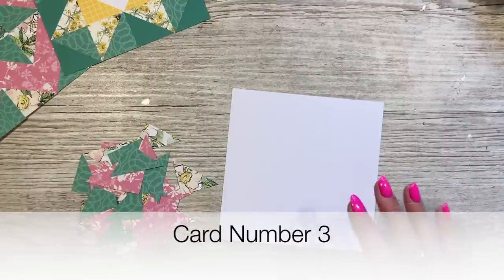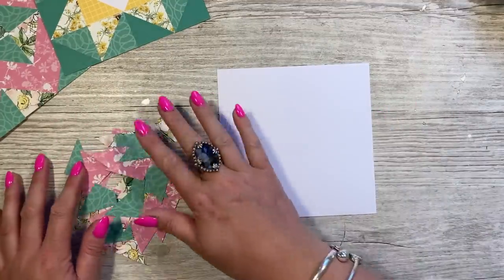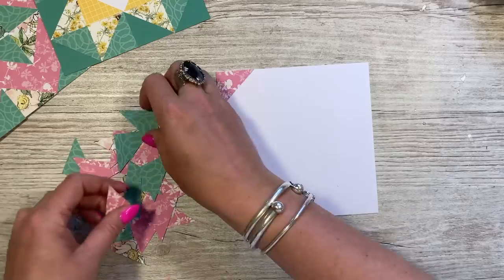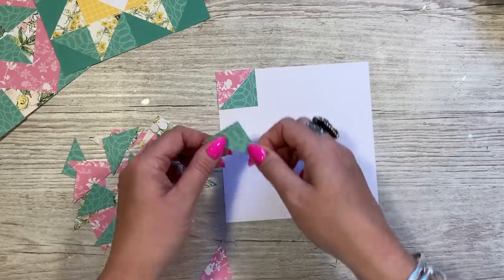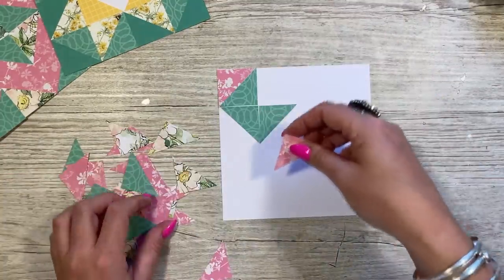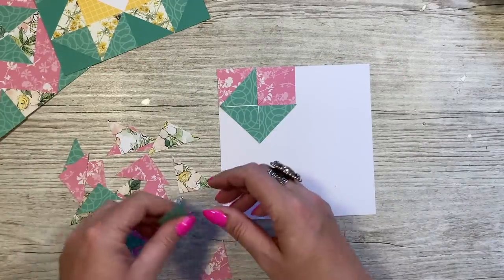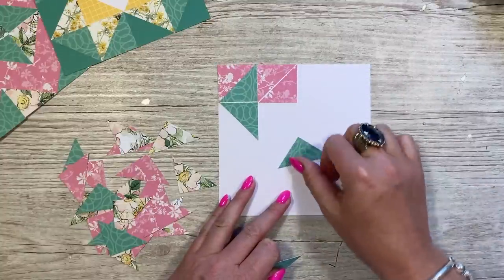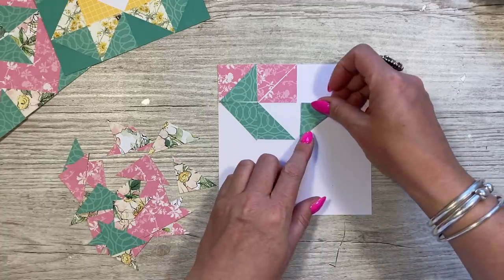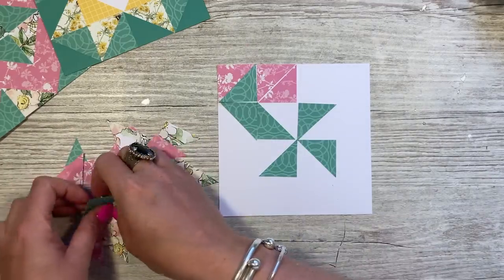That's all stuck down — really lovely design, really enjoying putting these together. Card number three is similar in colors to card one but a different design. This is going to have more of a pinwheel look. The squares are one-and-a-half cut in half on the diagonal. The green is going to be the pinwheel, placed like so, and then the rest is pink — building out each pattern like so.